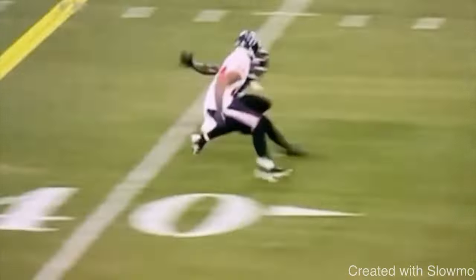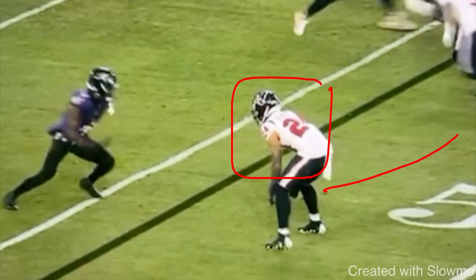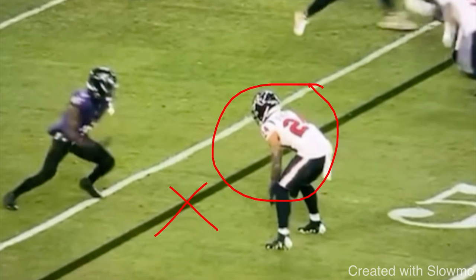A throw-by move is a route or a move you could use where you have to break towards the DB's leverage and you were not able to stack him. For example, if you have a DB lined up in outside shade press and you have to run an outside breaking route — or inside shade press with an inside breaking route like a dig or a post. When a DB is in outside shade press, his goal is to take away the outside release.